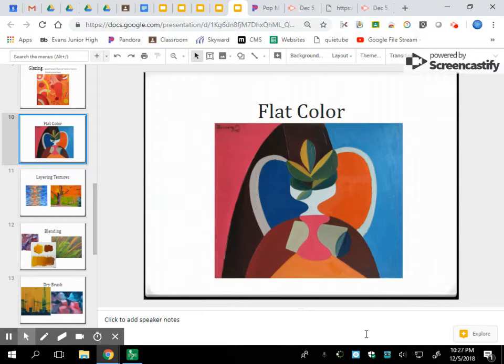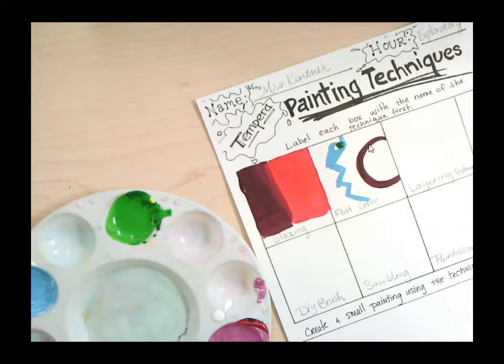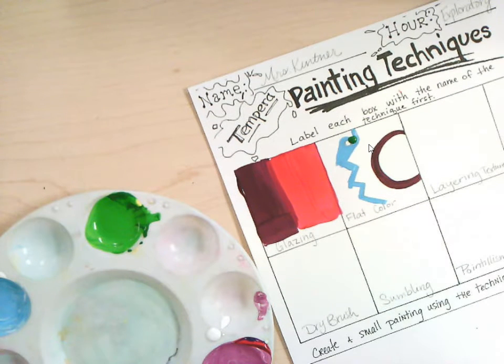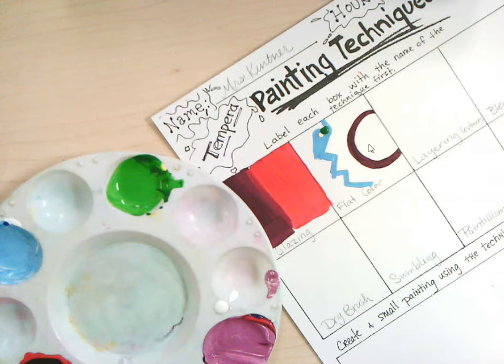Here you can see flat color in action and in an actual painting. What you have here is just wide areas of color, straight mixed colors — could be straight out of the container — but they're flat colors, and that's how the technique gets its name. Once you're working on your second color, you can come in with some different details and really play around with what you want to do. I'm doing these techniques in isolation, but most of them would eventually be used and layered.